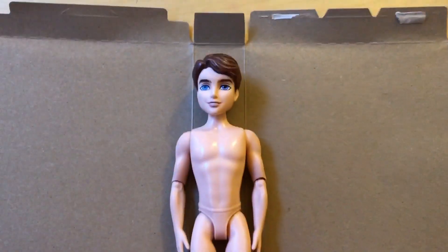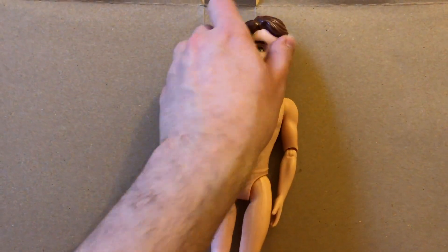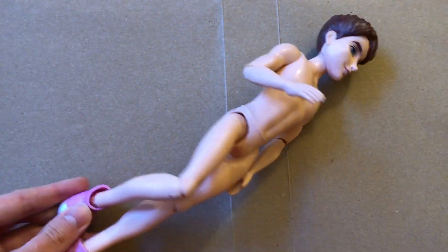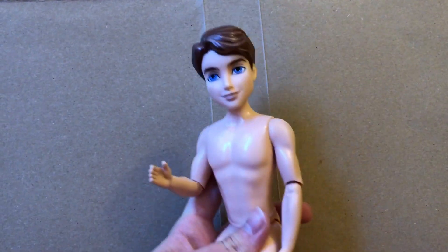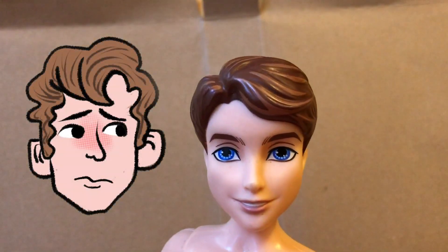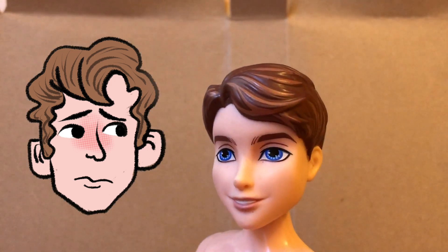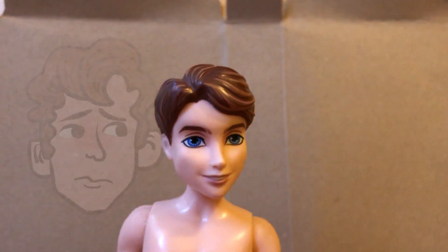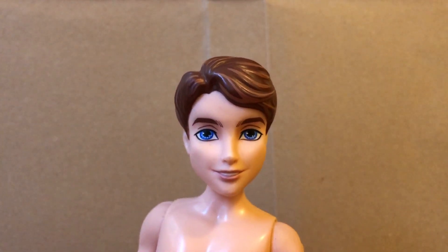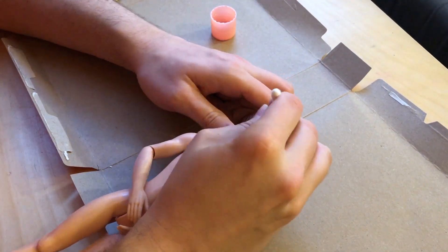I found this doll at the thrift store for only two dollars. I liked that it was articulated, and also that the hairline was similar to the way I draw myself in a lot of my illustrations when I'm younger. I thought I could turn it into a cool doll version of myself at like 12, sort of based on the version of me from my upcoming graphic novel.